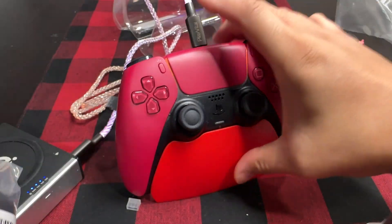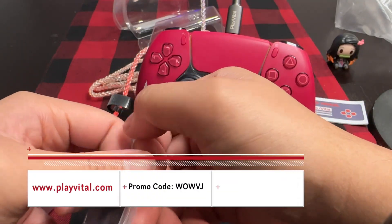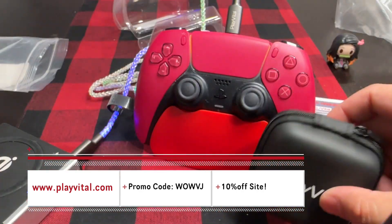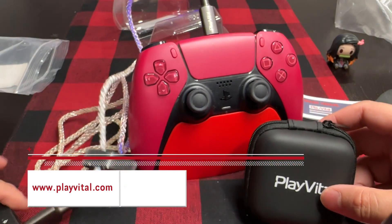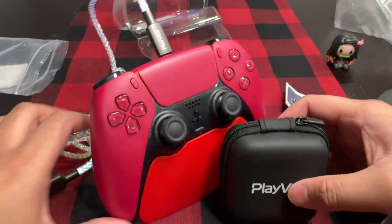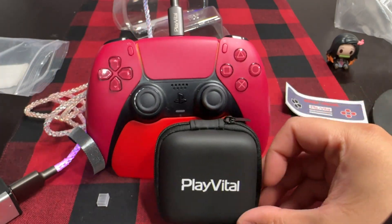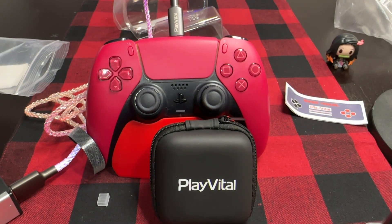You can see all those items by going to PlayVital.com or clicking the links down below. Don't forget to use promo code WOWVJ for 10% off your entire purchase. Overall, I'm really enjoying these accessories — I've been using them for about two days now and everything is still in working order. But if anything catastrophic happens, I'll make sure to make an update video and fill you all in.